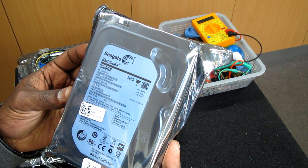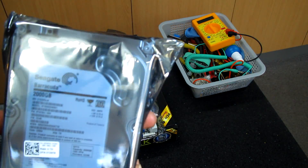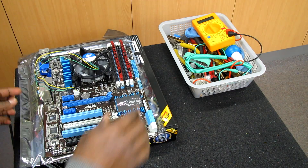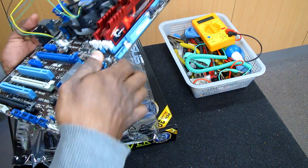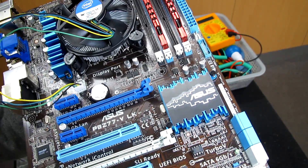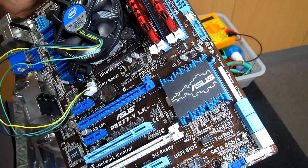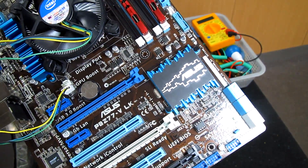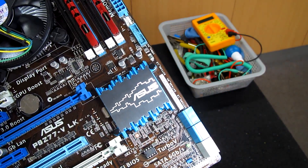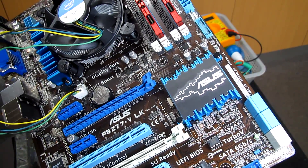I'm going to use a 2TB Seagate Barracuda hard drive, connected to one of the 6Gbps SATA ports on the motherboard. This motherboard comes with a price of $167 Australian dollars and you can order it from the ASUS website — just look at the links below. It's suitable for a high-end power user or a gaming starter build.